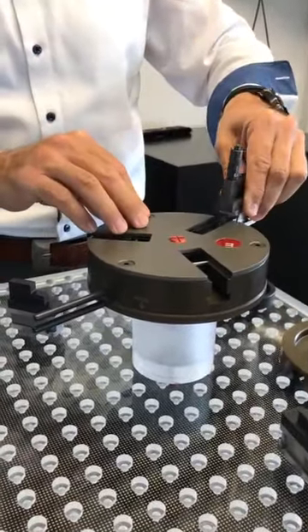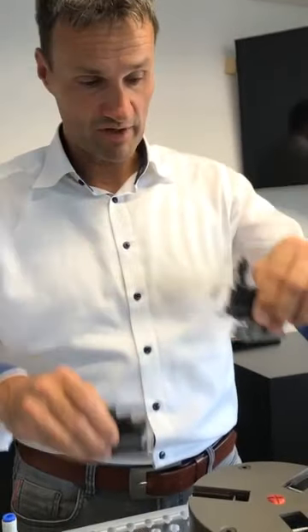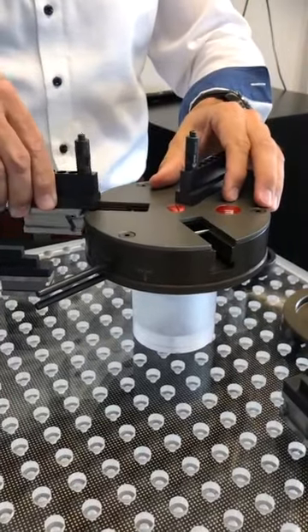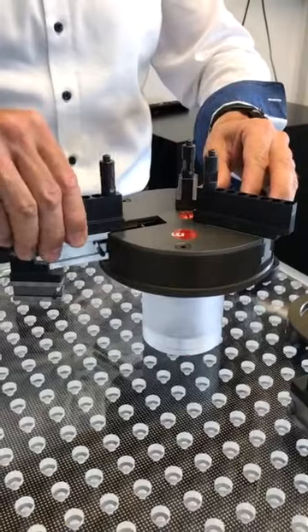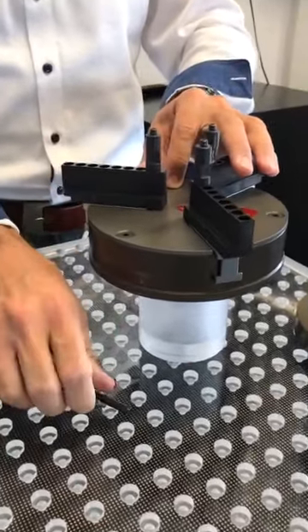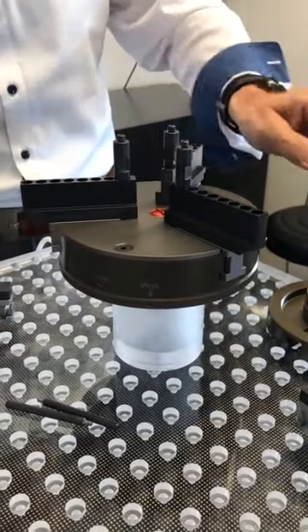Put the other jaws in — they have a different design on the base jaw. Put them in: one, two, three. Close again, go to the work position, then apply some air and you can see the jaws are now moving in the other direction.